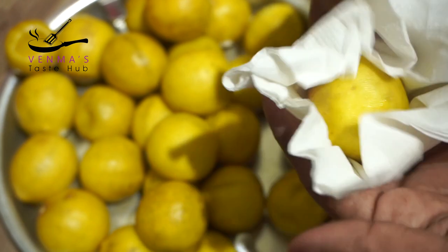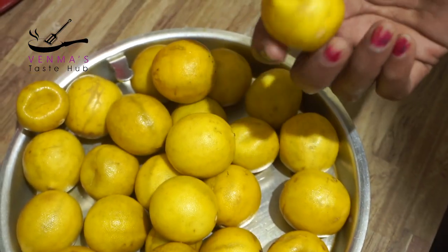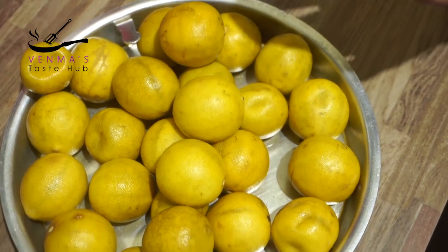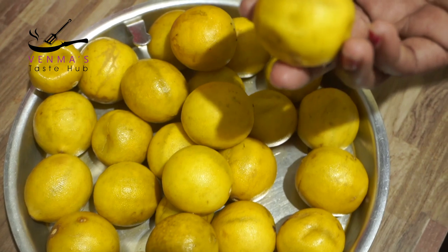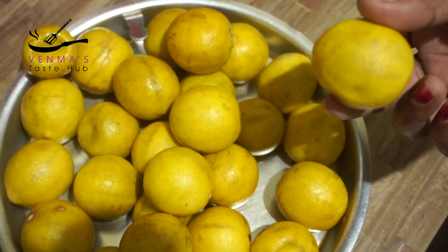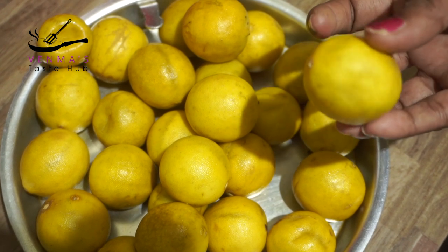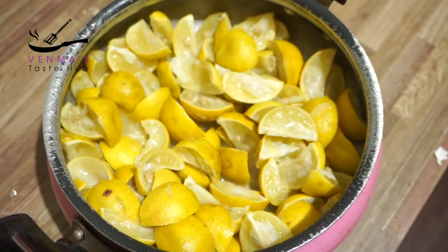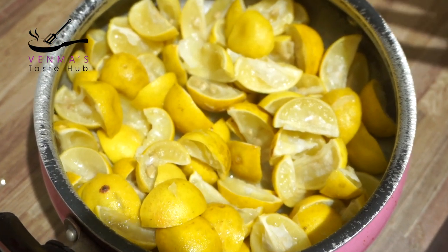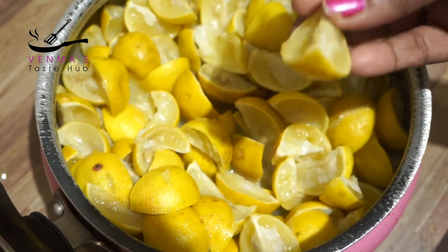Then we will cut it out, because we have to cut it off. Put this on the top, then put it on the top, going layer by layer. You should put it in a little more. I will put it on the top and on the bottom. I will cut it on the bottom.